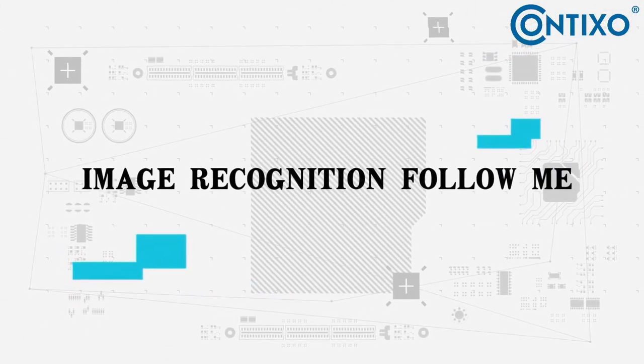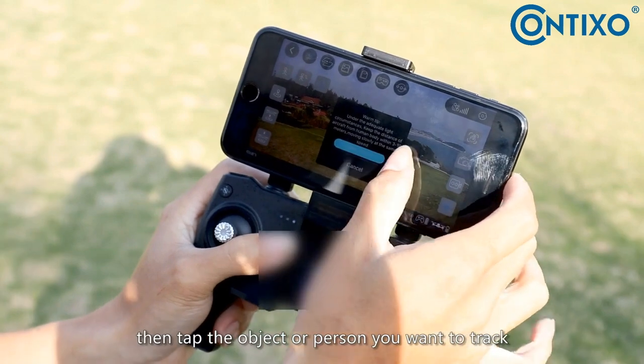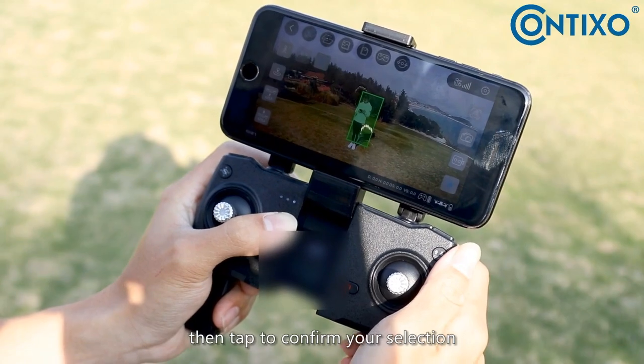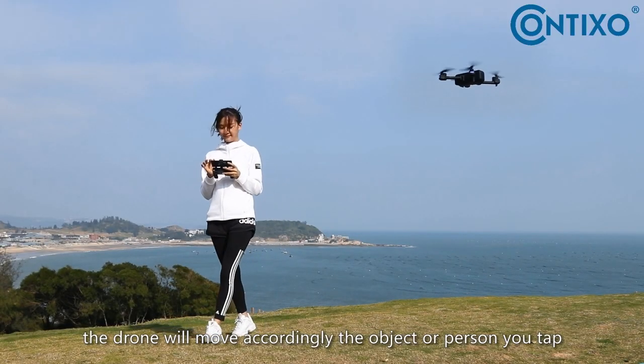Image recognition follow me: click follow on the screen, then tap the object or person you want to track and tap to confirm your selection. The drone will move according to the object or person you tapped.